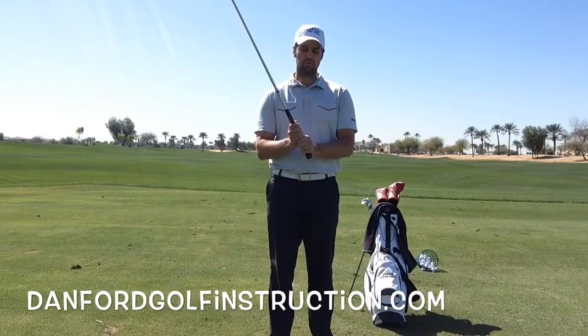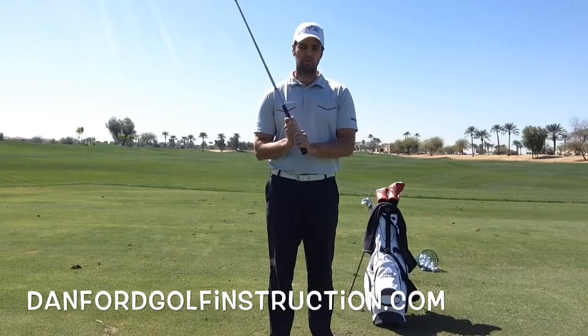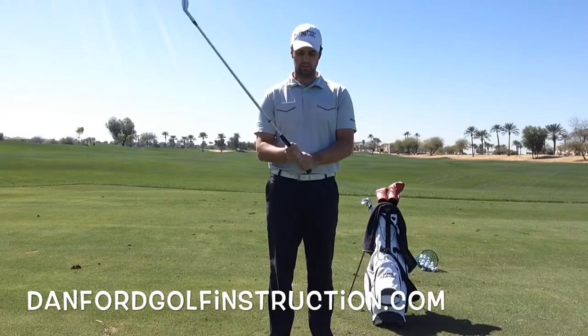It's easier to hold on to — usually it's made for smaller hands, which is great for women and juniors — and it helps you release the club a lot easier. So that's the 10 finger grip.